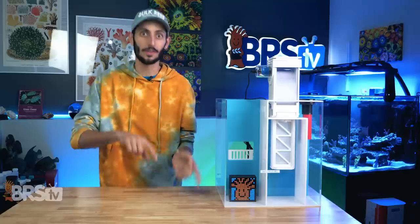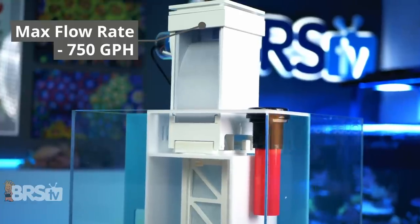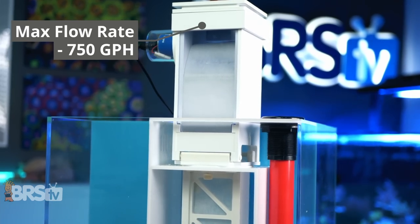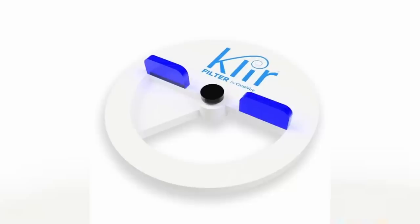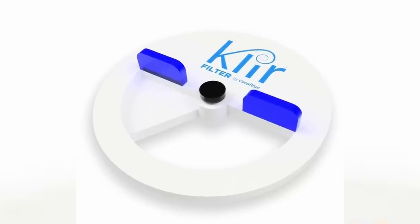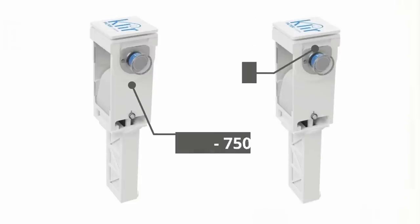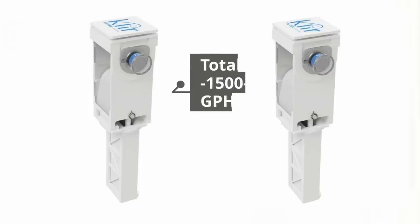Contrary to what you might assume, the number of Clear DI4s you will need isn't based on how many sock holders you have — it's actually based on the flow rate of your aquarium. Each DI4 is rated for up to 750 gallons per hour of flow, so if your system is pushing 750 GPH or less through the sump, you'll only need one, and extra sock holders can be covered with Clear diverter caps. The caps also allow you to dial in how much water you'd like to bypass the Clear. If you run more than 750 GPH, you can run a pair of Clear DI4s linked to a single controller and optical sensor in a mother-child configuration, where the second unit operates off the same sensor as the first.